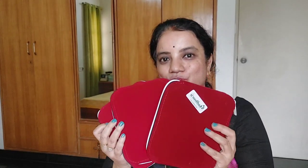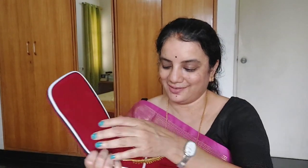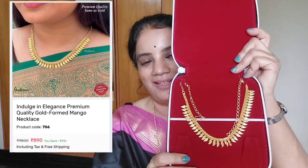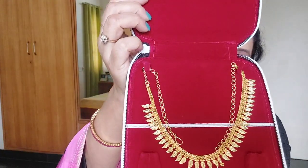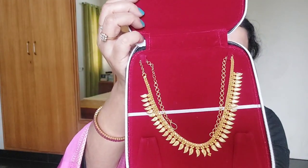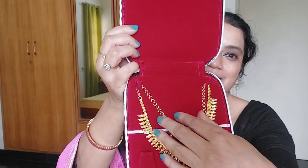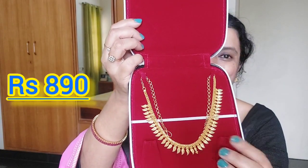So friends, I got three necklaces from them. These are the three pouches - they come packed just like your gold jewelry. Let's see what's there in the first pouch. This is one of my favorites - it's a beautiful necklace with a manga pattern. Let me get closer so you can see: it's got this beautiful manga pattern and it looks exactly like gold jewelry. It also comes with a neck chain, not just threads.